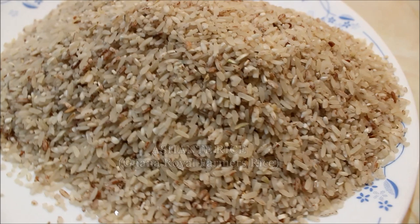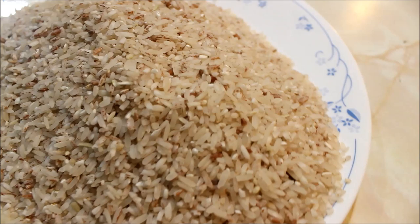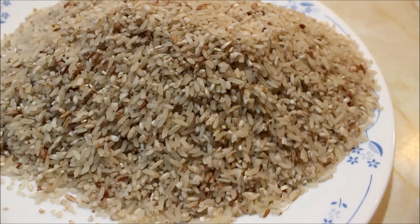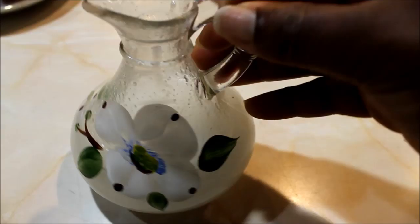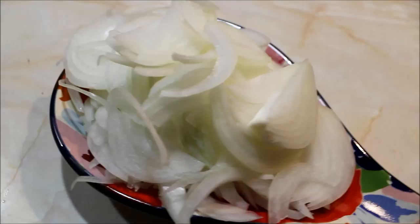First, to prepare this recipe you are going to need your Ashanti rice. The English name is Ghana Royal Farming Rice, because this rice is made in Ghana — freshly made, hand-processed, not machine-processed. It is human-being processed, so this rice is very healthy, organic and non-GMO. Second, you're going to need coconut oil. I poured some into this bottle and this is what I'm going to use for my rice and also for my stew.